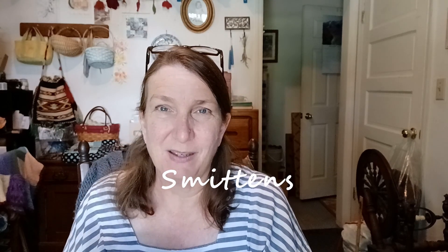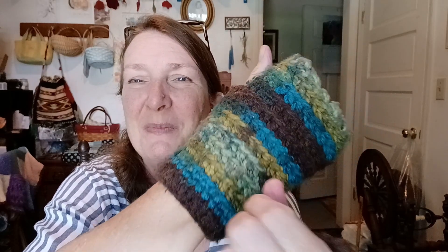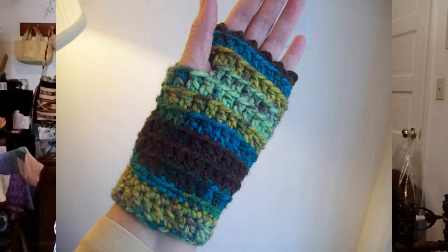Smittens are just little fingerless gloves, and you're probably familiar with these. This is a pair I made a number of years ago. It ended up that these are the ones I kept for me and have used the most. These are crocheted with a really bulky yarn. I've washed them so they have little bumps on them. I've also got a picture I'll put up here of these before I washed them when they were new.